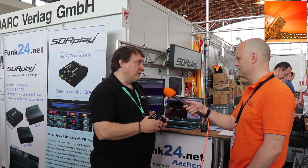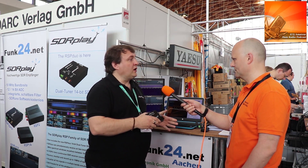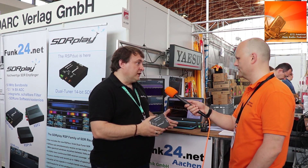SDR Uno is currently a Windows-only application. It's been in development for about five or six years as a commercial piece of software. We are keen to make it cross-platform — the goal is to move all Windows-only components to cross-platform support, making Uno available on Mac, Linux, and Windows.